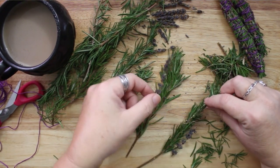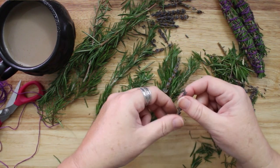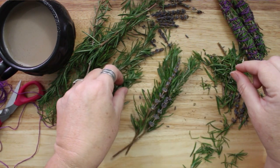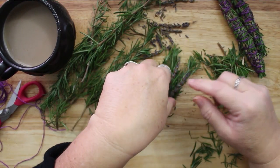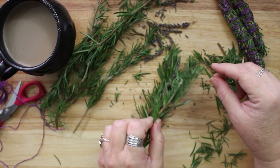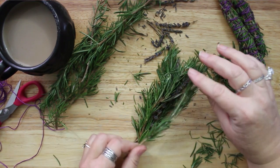I clipped some rosemary from the bush in my yard. I am starting with fresh rosemary so that it is supple and will not break when I wrap my smudge stick. I am adding a few sprigs of lavender inside the bundle because it is already dried, and just in case it crumbles the rosemary will hold it together.